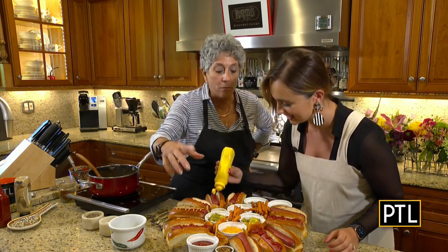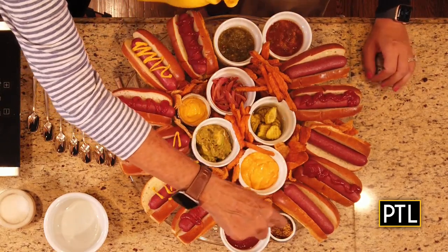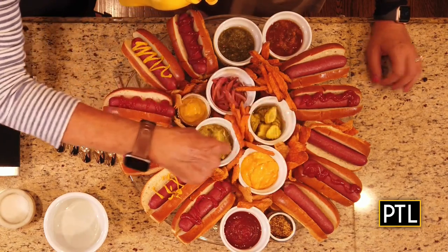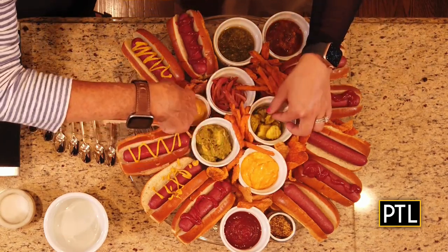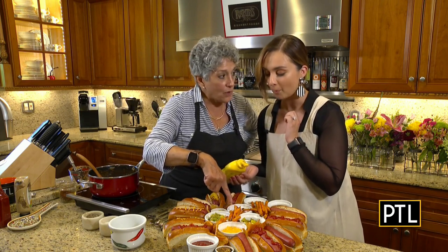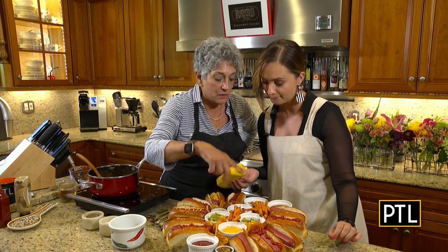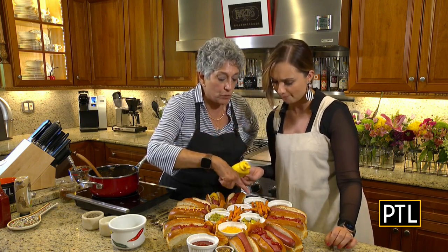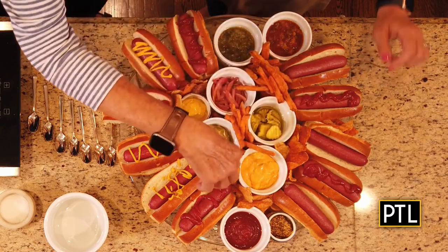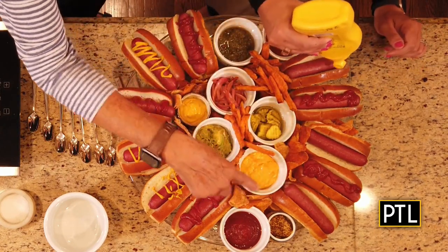On my hot dog charcuterie I have: queso, ketchup, whole grain spicy mustard, bread and butter pickles, guacamole, yellow mustard, pickled onions — I pickled them myself overnight with red wine vinegar, let them sit out — relish, and a pineapple salsa. I also have sweet potato fries and potato chips.